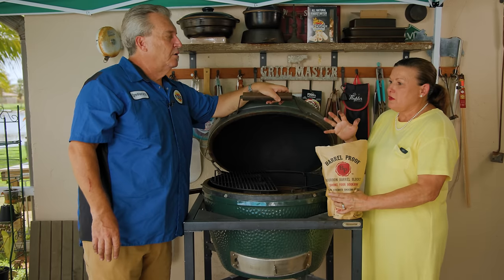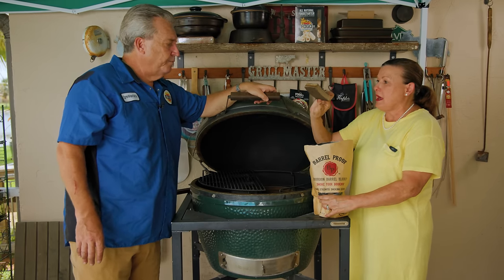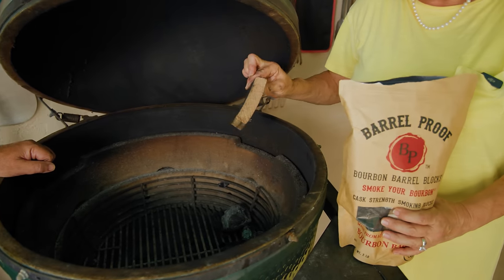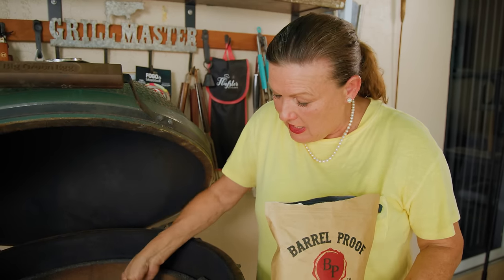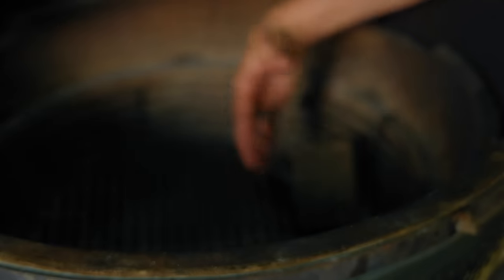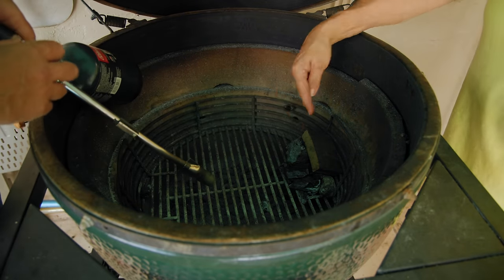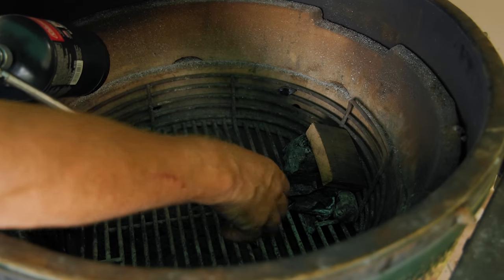How much are we going to use? We're going to smoke a couple pounds of cheese. I'd probably start with one large piece. When we light this charcoal, we're going to use a torch. The key is we want to get this barrel wood smoldering — not necessarily on fire, but smoldering. We're just going to add it right to the charcoal, and when we take the torch to it, we're going to light the edge to get that nice smolder smoke.